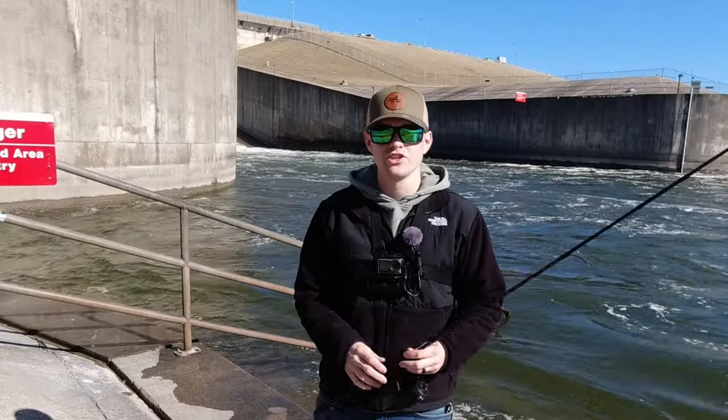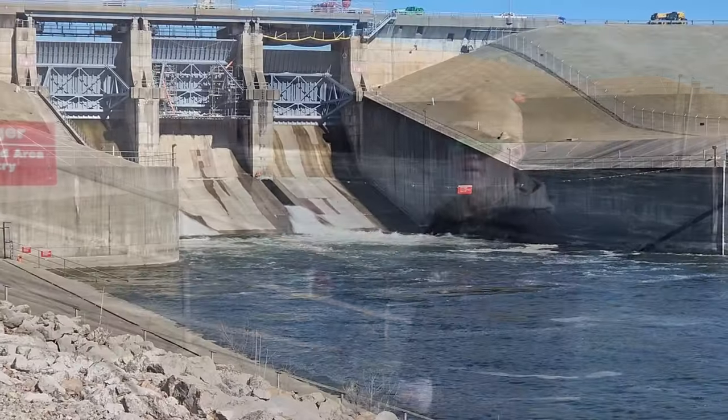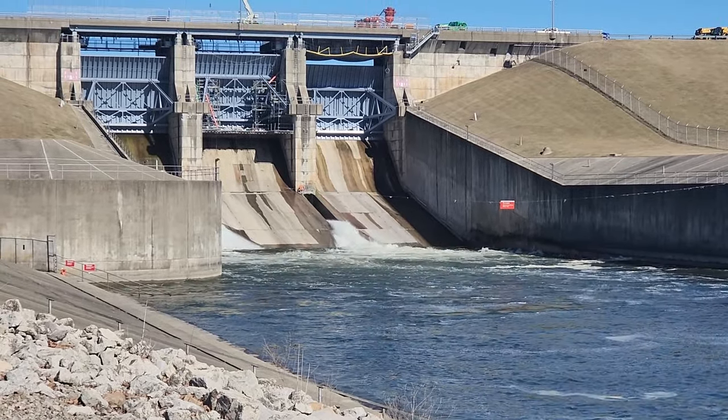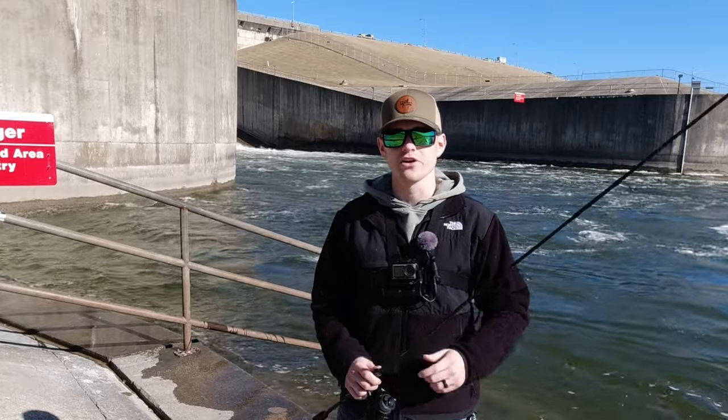What's going on everybody? I'm Engineer in Hooksets. Welcome to another video. Today I'm at the infamous Shelbyville spillway. This spot has a lot of potential for some cool fish, but it also gets pressured really hard. If you guys enjoy the video, please do me a favor and subscribe and stick around because it's going to be a good time.